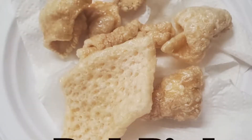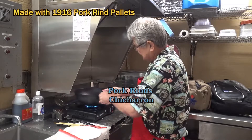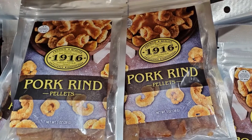Today I'm going to do pork rinds, okay? Oh man, it's such an easy thing, right? You're making it with the pork skin. Got the oil hot over here, right? Let it go. There you go, man. We got some pork skins over here.